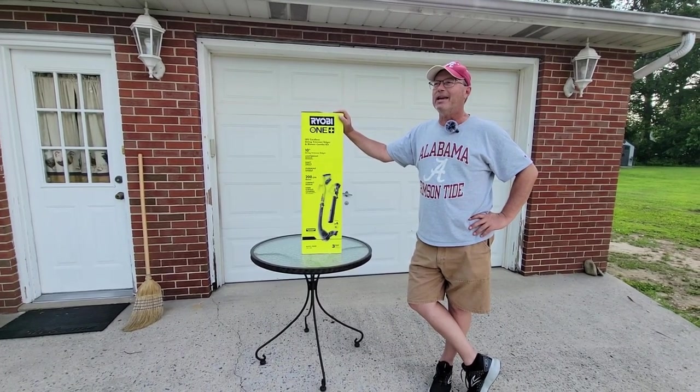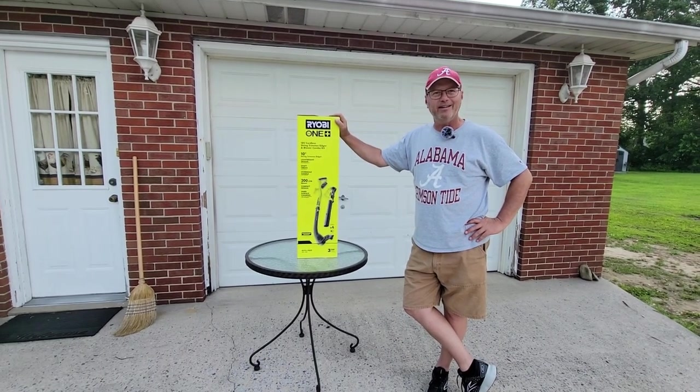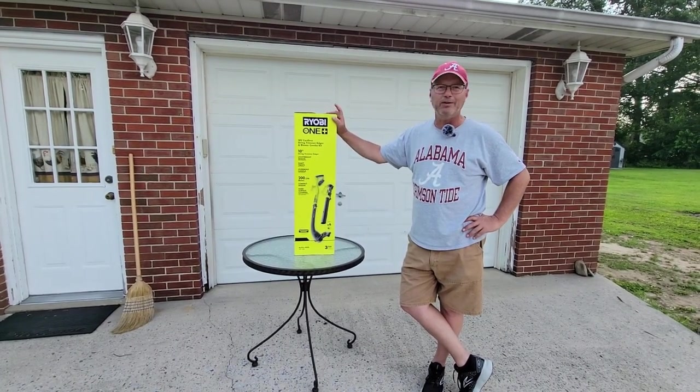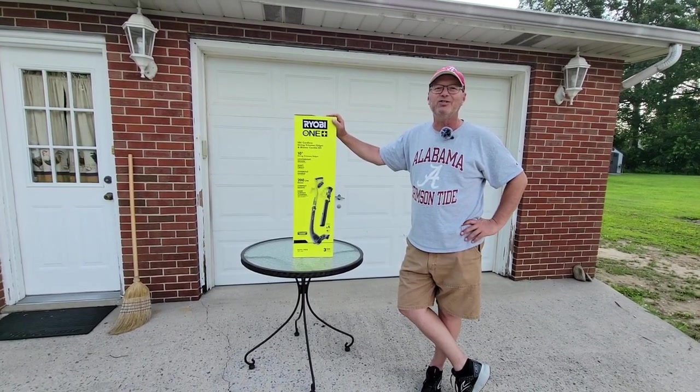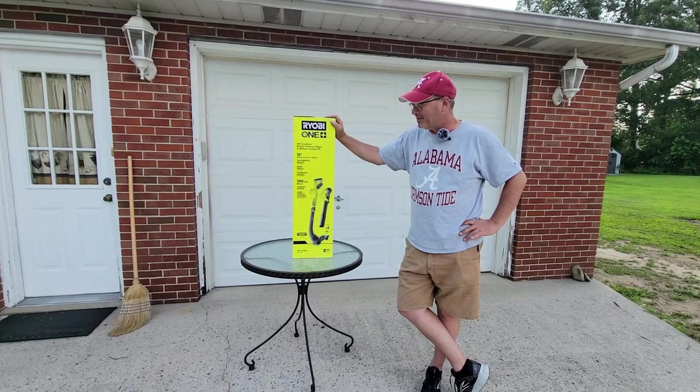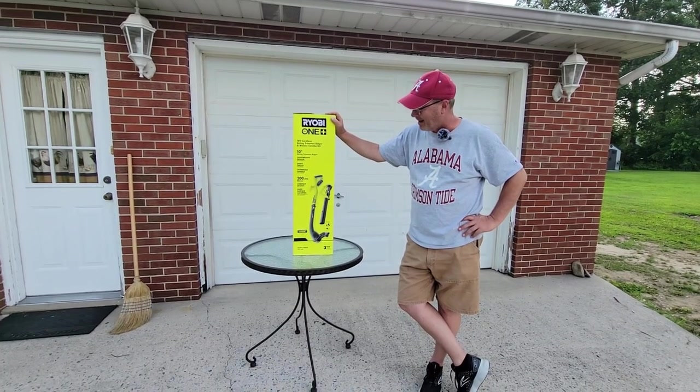Michelle had indicated that she wanted something light. From all the things I've seen on this particular unit, some people put it down as a negative — they say it's too light. But I thought that was one of the beauties of it.